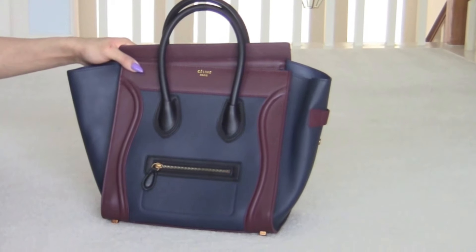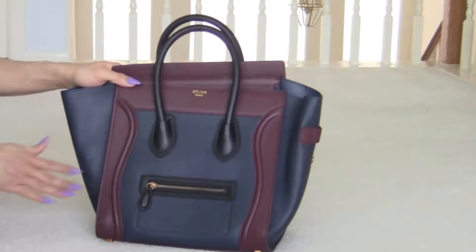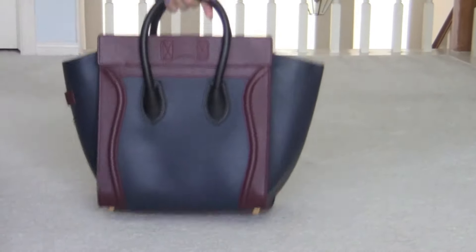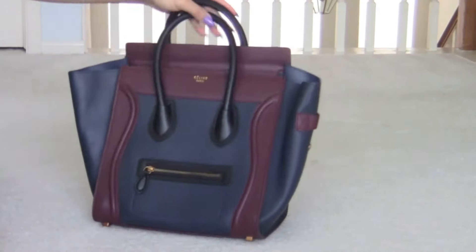The next one is this really pretty maroon color, blue and black. The front, the side — and these are all 35 centimeter — the back, and the front.